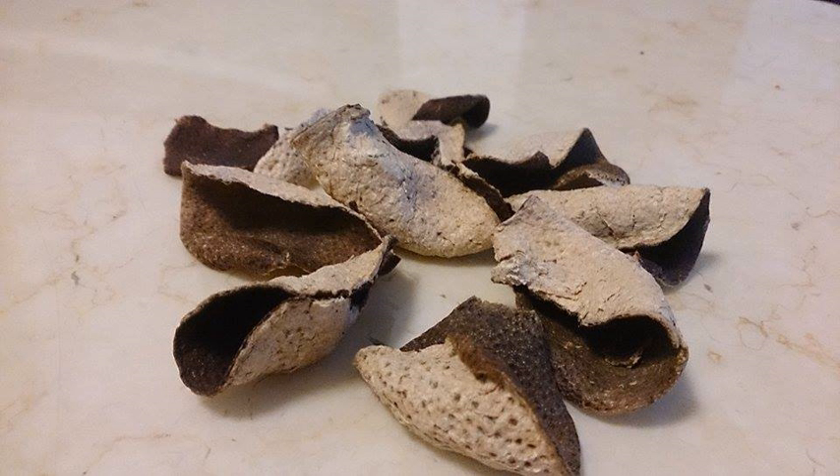Chenpi, or chenpi in simplified Chinese, traditional Chinese, and pinyin — literally 'preserved peel' — is sun-dried tangerine peel used as a traditional seasoning in Chinese cooking and traditional medicine.